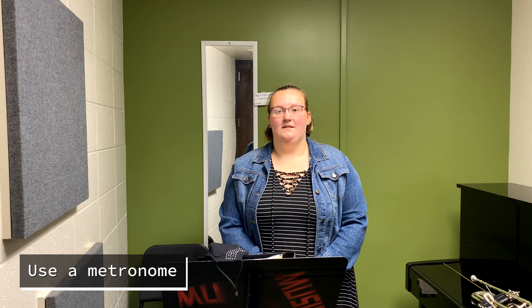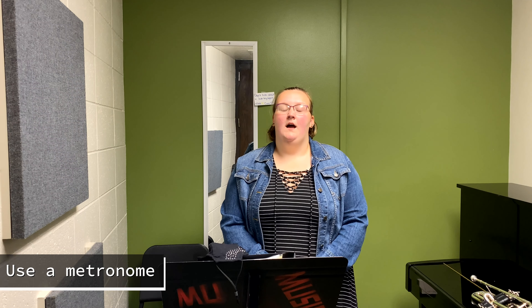Another great practice hack is to have a metronome with you. I personally struggle with timing sometimes, especially when I'm playing a solo piece by myself in the practice room. I often use my phone — I use the app Pulse, and you can find it on the App Store for both Android and Apple.